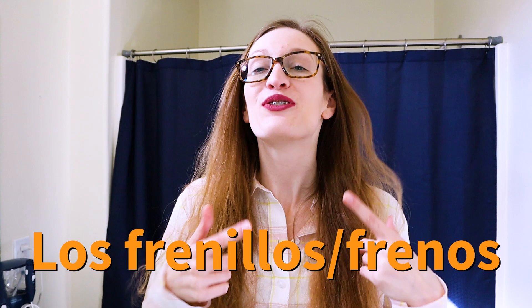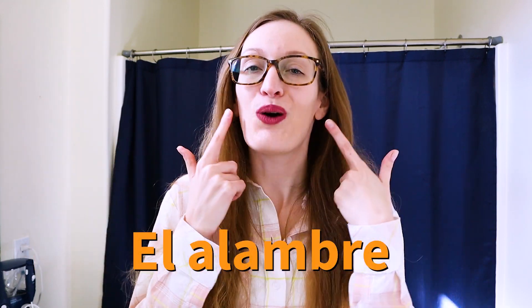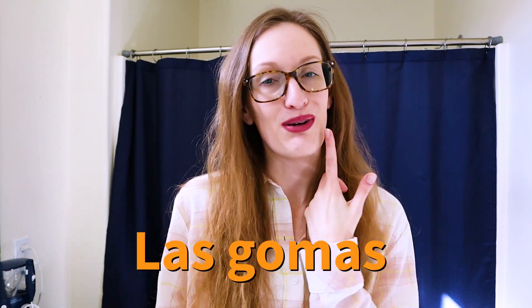Here's a quick review of some Spanish vocabulary for braces. We have los frenillos and los frenos for the actual braces. The alambre is the wire that connects each of the brackets on the braces. Then the rubber bands — those are the gomas.